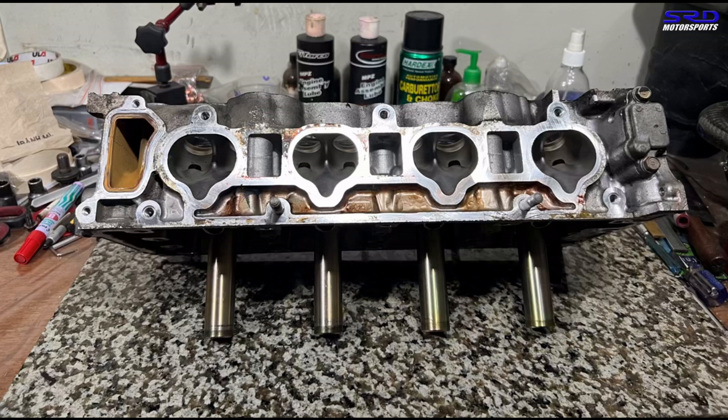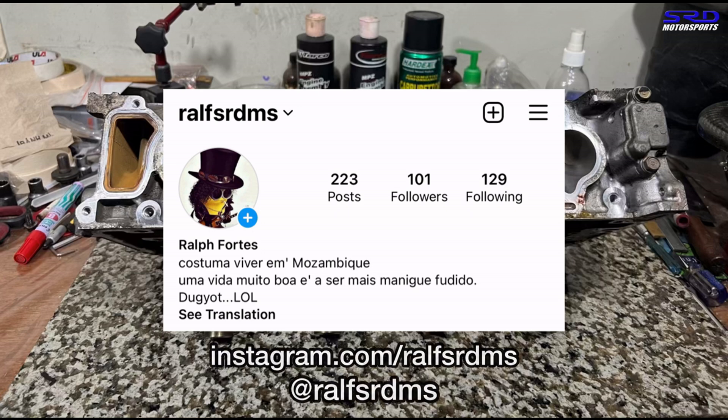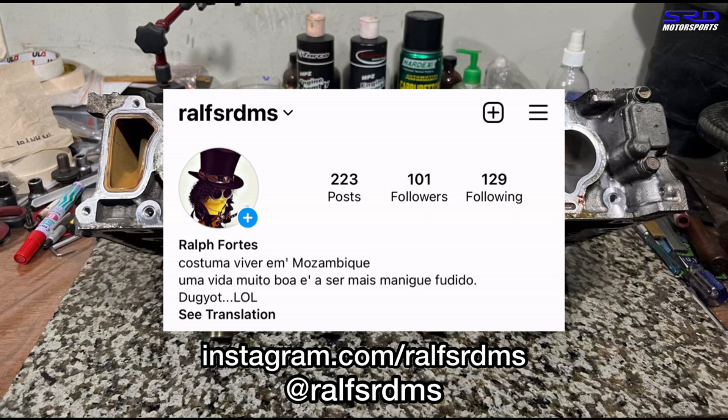First things first, as I mentioned in the community post earlier, my personal Facebook account got hacked so I'm still trying to regain access and moderation controls to the shop Facebook page. For now you guys can hit me up at my Instagram — it's rob_srdms — and I'll get back to you right away. We'll have the link in the description below for the Instagram account.